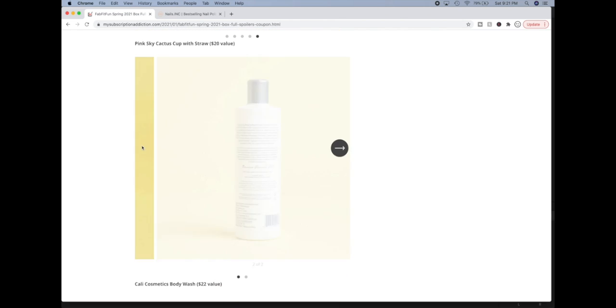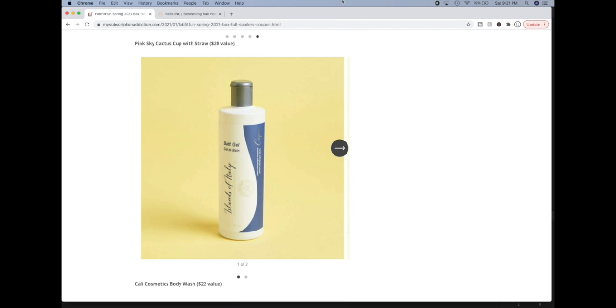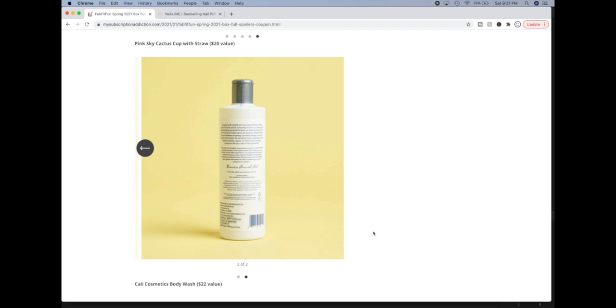The next product is the Kelly Cosmetics Body Wash. This was made specifically for FabFitFun so I couldn't find any reviews on this particular product. Kelly Cosmetics is the same brand that makes the Taraco line that we've seen in a lot of our boxes and in sales. They are based in Sicily, Italy — though it looks like their address in Florida comes up a lot as well. It says 'Islands of Italy' on their bottle.